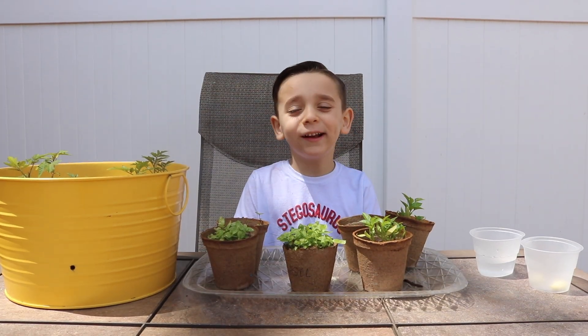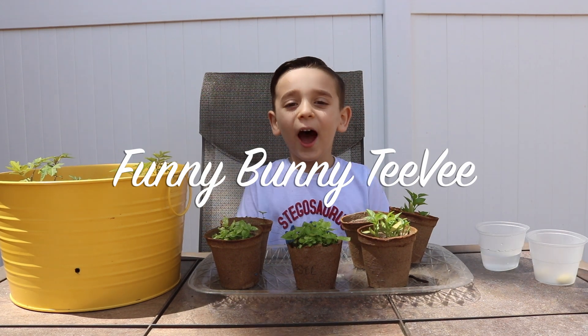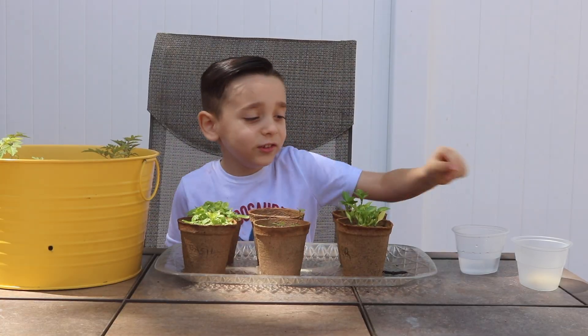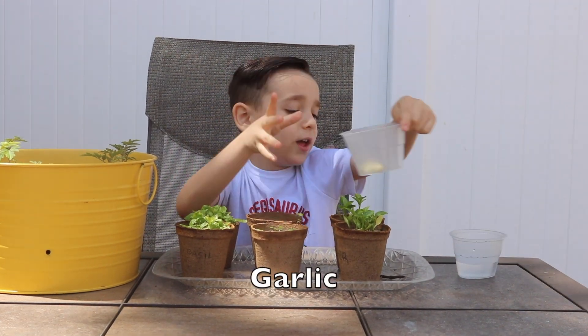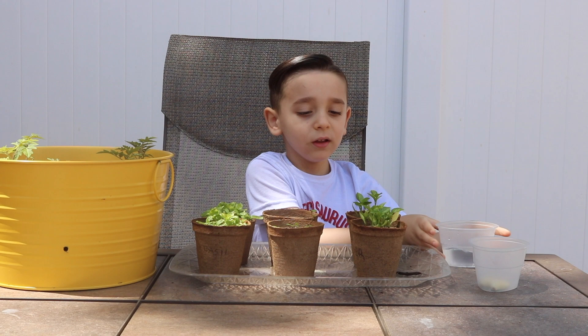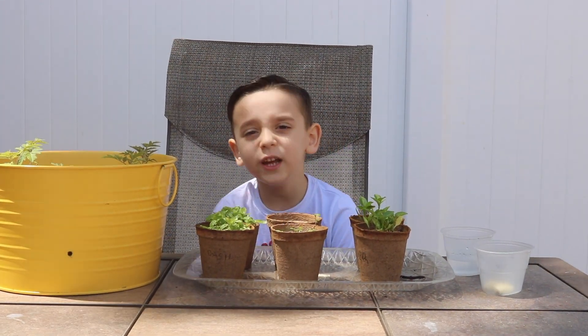Hi guys, welcome back to Bunny Bunny TV. I'm Anthony and today I'm going to be doing an exciting experiment. We have some garlic and some water.